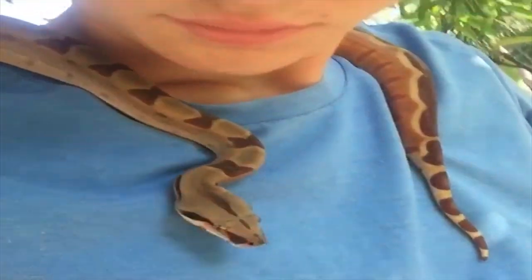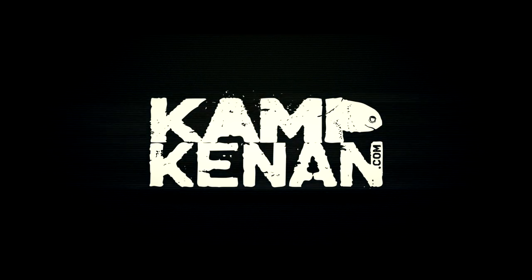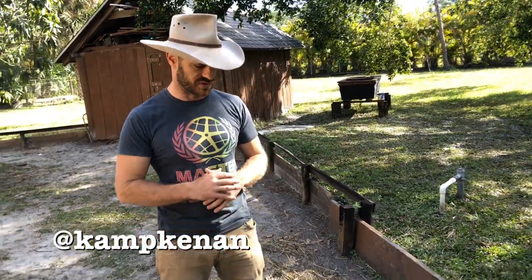You got questions, we've got answers. Just ask Kenan. Today's Patreon question for Ask Camp Kenan comes from Praveen Nambala, and she asks about her young sulcata tortoises.